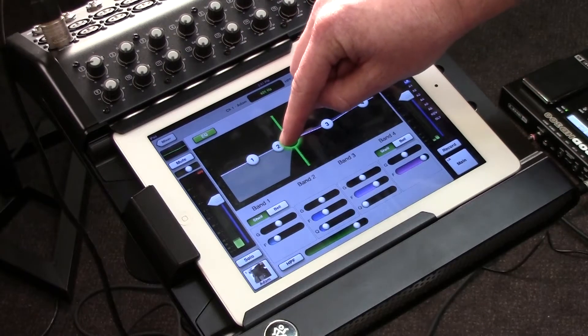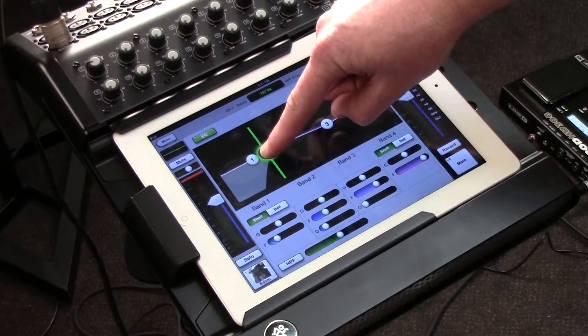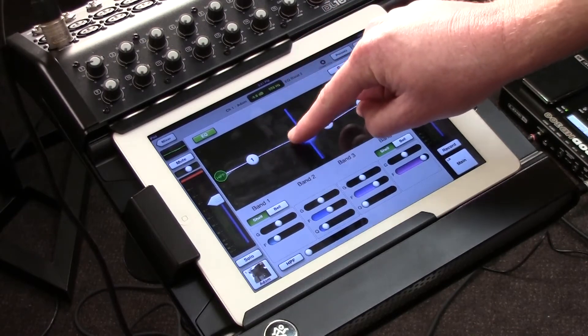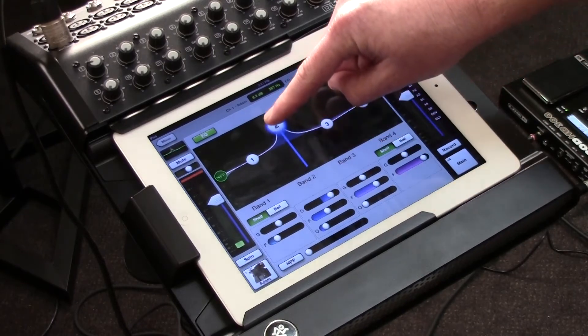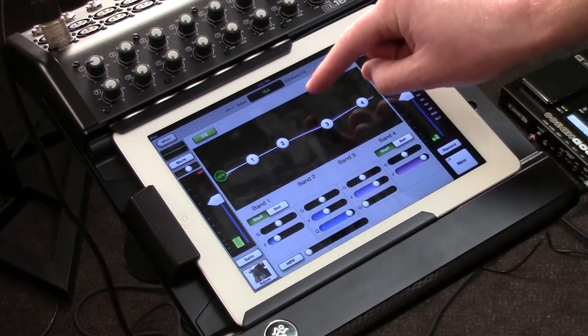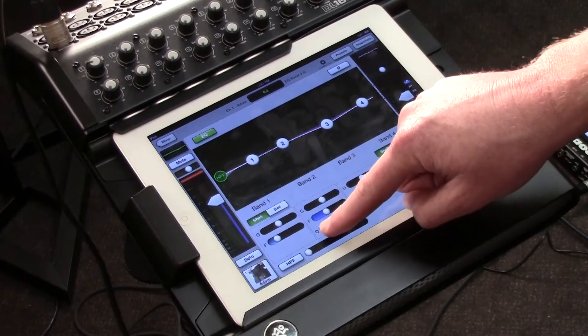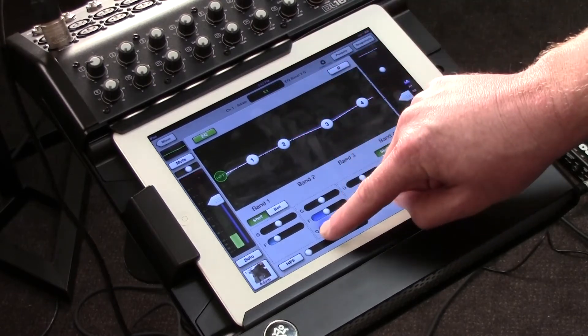If there are frequencies that I just don't wish to have, I can simply drag this high pass filter over, and everything below that frequency is now eliminated. Beyond that, I've got four different points in which I can choose a frequency that I can cut or boost. I can also select the bandwidth — if I want a very wide bandwidth or a very narrow bandwidth — I simply drag this dial over here. I've got a very narrow bandwidth, or I can widen it out if I like.